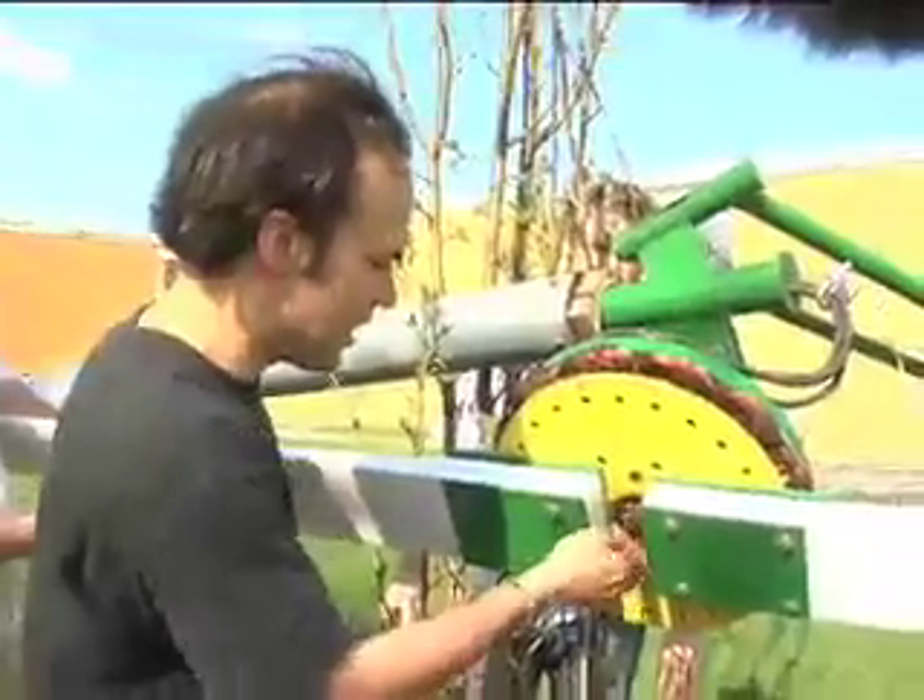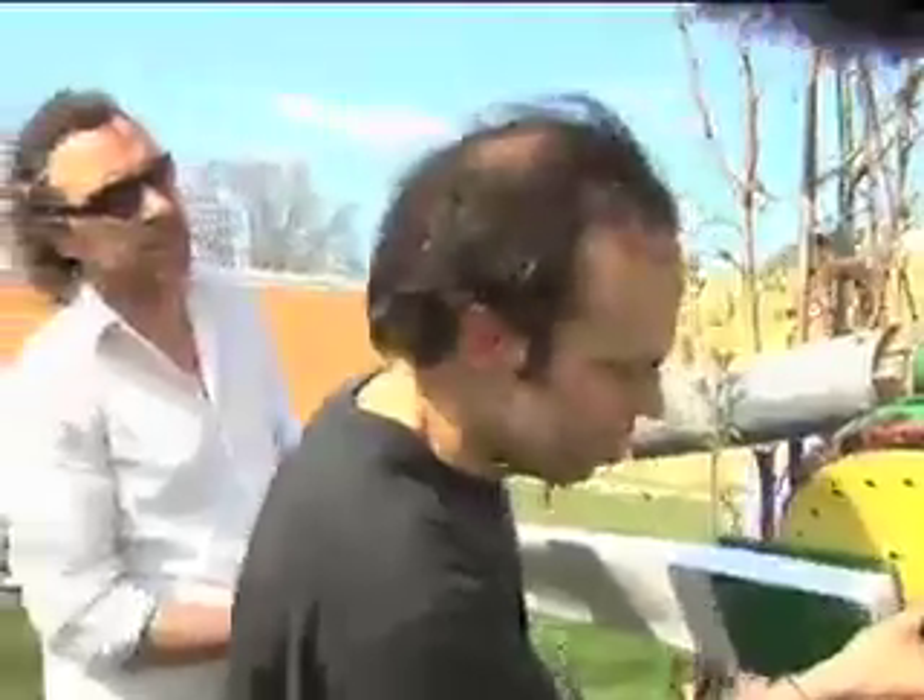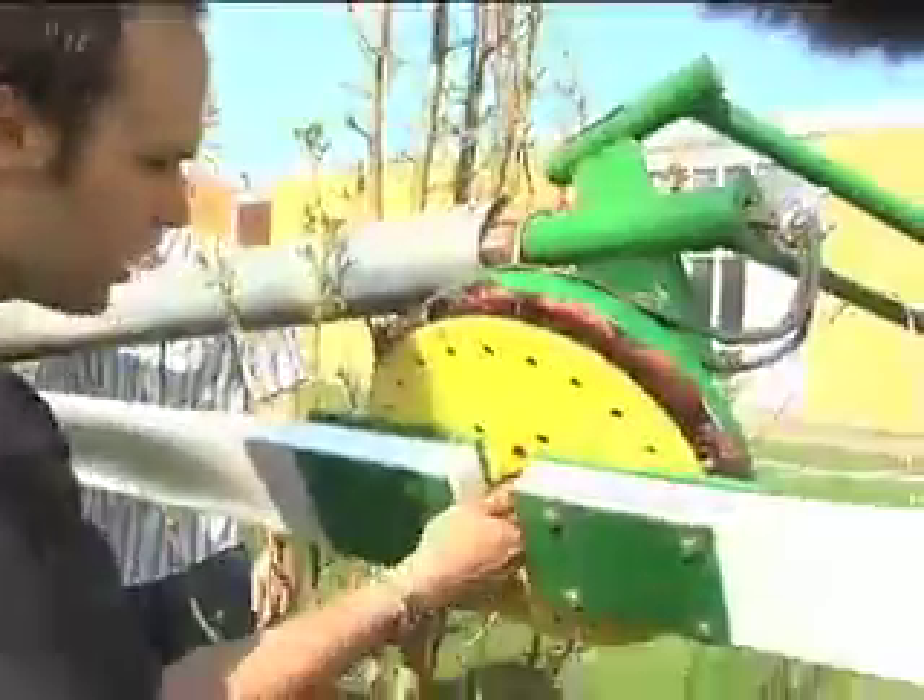We put this piece in — it holds it and prevents the thing from coming loose. We put a little lock nut on it.